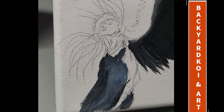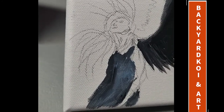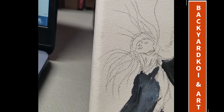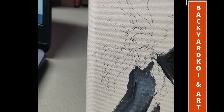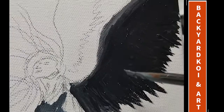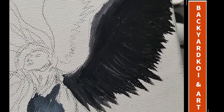I sketched the angel from a reference I found on Google. You can find any kind of angel you like and then just use a pencil to sketch it. If you're not good at freehand, practice first before sketching it onto the canvas. For the dress of the angel I used the blue-gray.